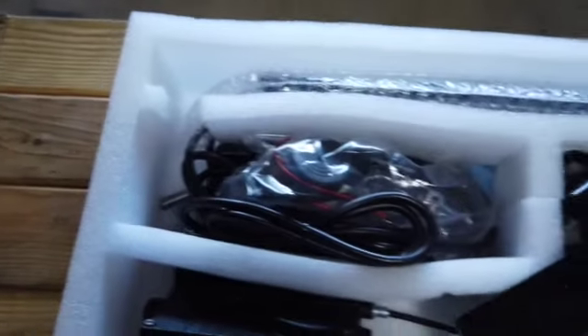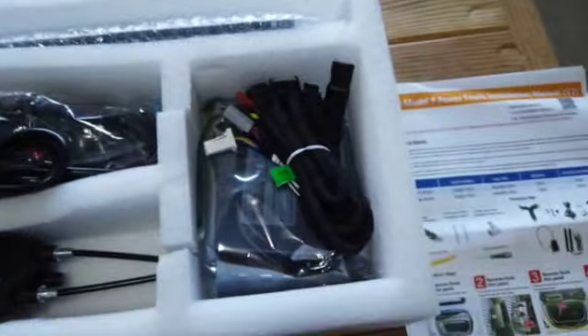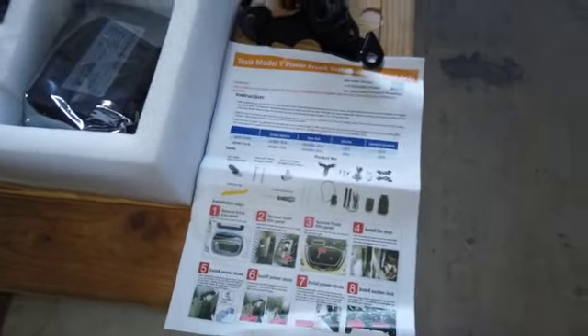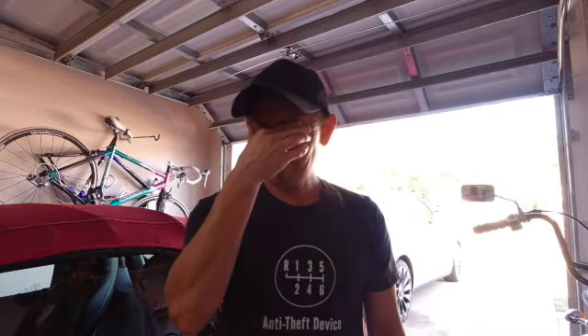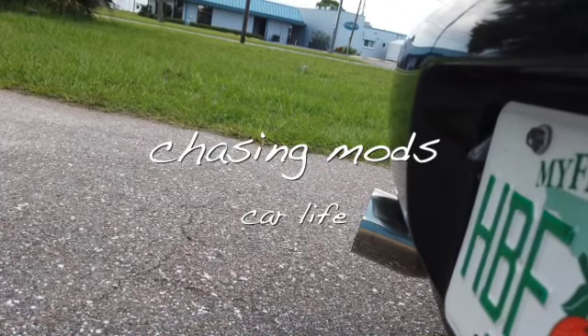I am so happy I finally got this thing because I use the frunk all the time. As you can see, all the parts are here — the brackets, the wiring harnesses, two shocks, and all the instructions. This is probably going to take a while, so let's get started — and then it all went bad for me.